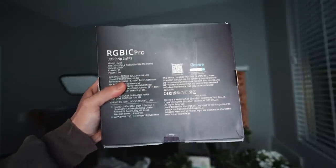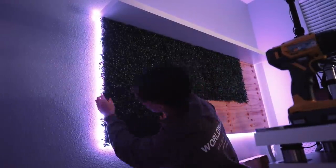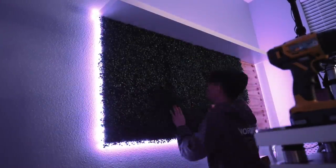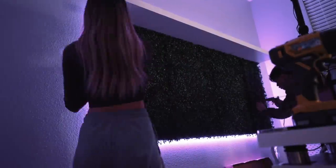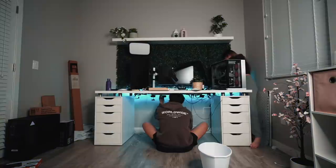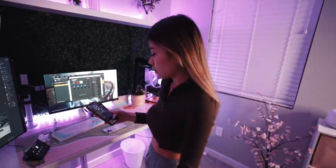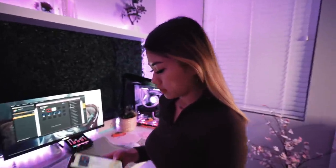After that, we put this RGB strip all the way around it. Then it was time to put the grass panels up — I was so excited to see how this turned out. Do you like it? Yeah, it's cute. Is it what you wanted? Yeah, thank you. What do you think so far? I think it's very pretty.